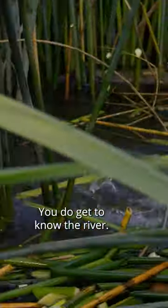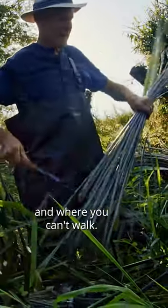You do get to know the river — the depth of the water, where you can walk and where you can't walk.